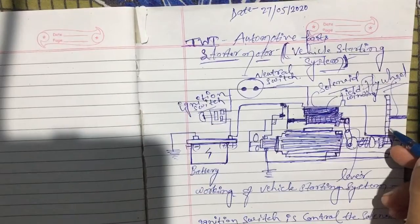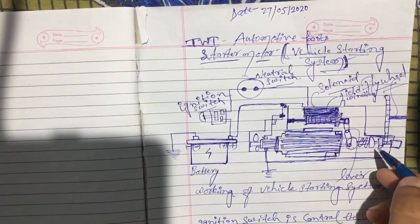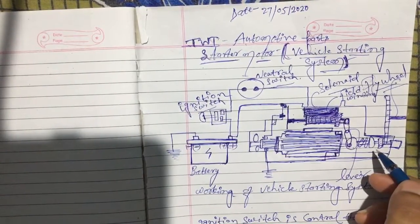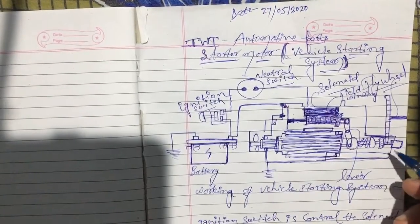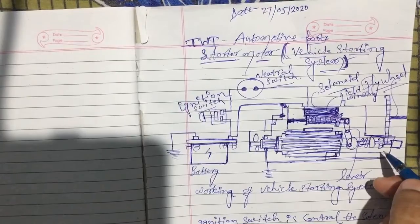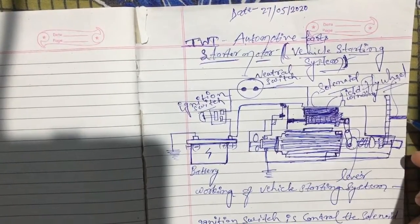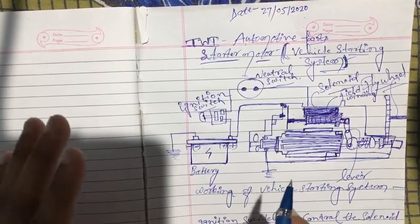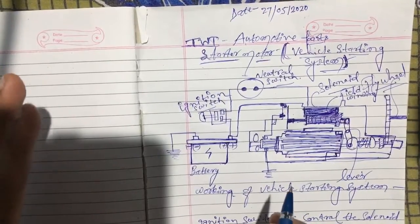The motor pinion and flywheel are then disengaged. When the neutral switch stops — after the vehicle has started — the motor and flywheel are both disengaged. The vehicle starts through the flywheel, and the flywheel shaft is connected to the engine of the vehicle. Overall, this starter motor system is called the automotive vehicle starting system.